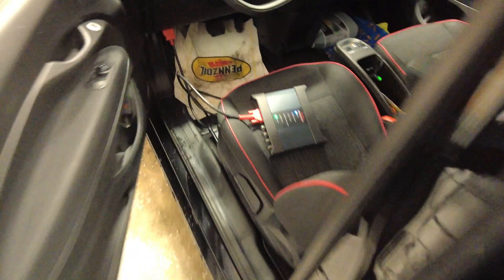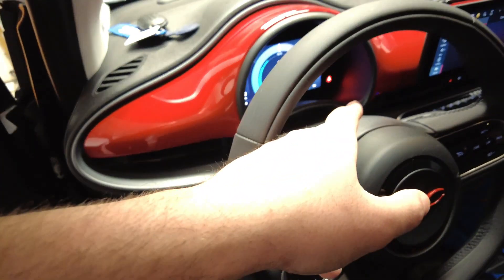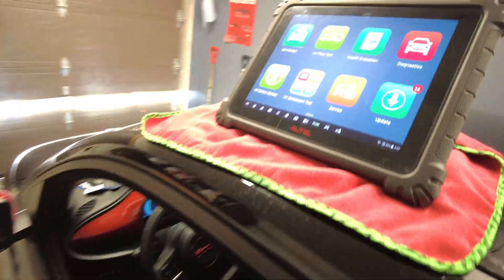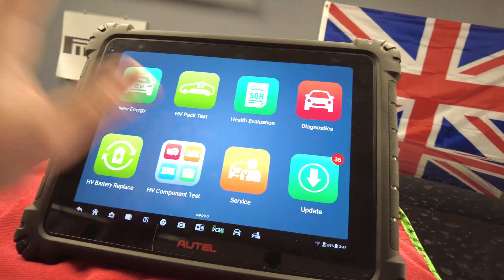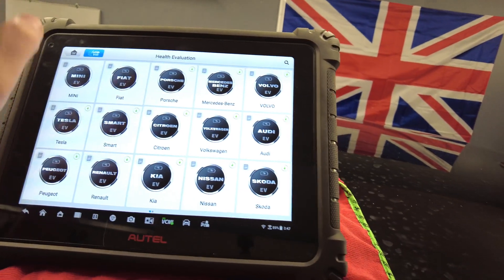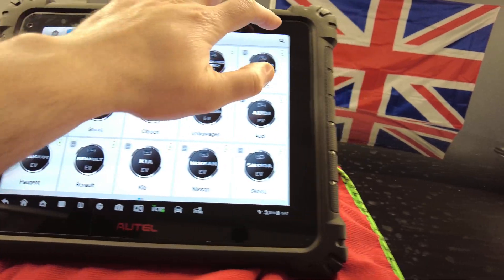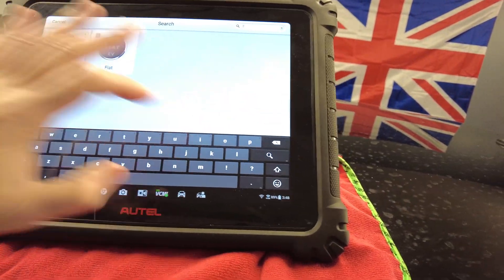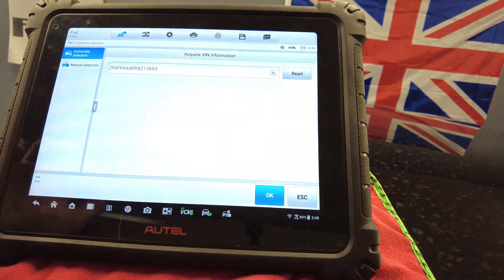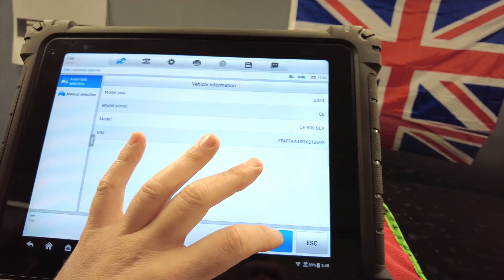I've already plugged the VCMI into the OBD2 port. The ignition is on and we are at 21% state of charge, which is perfect for this test. This is the Autel MaxiSys Ultra EV. We'll click state of health evaluation, go to Fiat, and read the VIN. The interface is very quick and the display is very good on it.